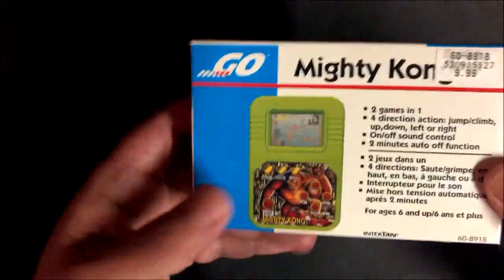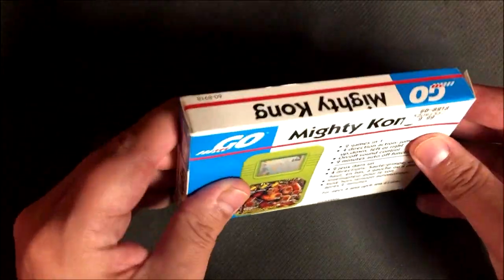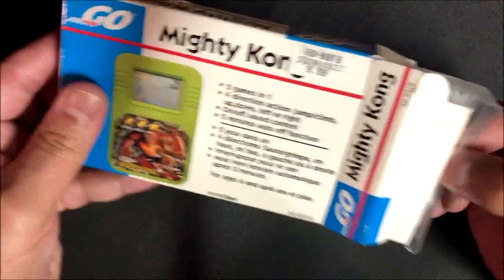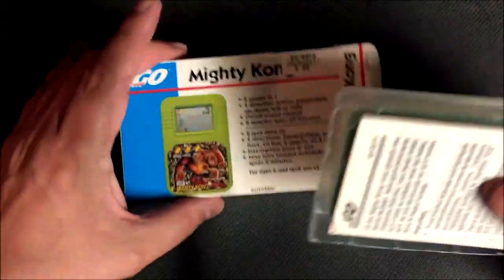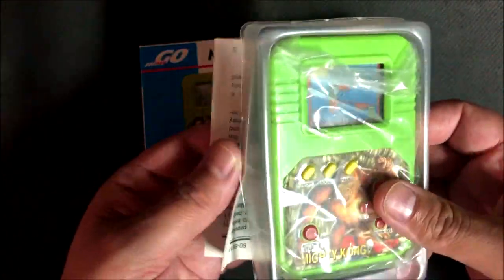I bought a bunch of these little things. I was always fascinated by the little handhelds. And obviously I kept it in good shape because it's still all in the box and everything. So let's just take it out. Funny enough, I never actually really carried these things around too much to play them. I would play them at home for a little bit, but then put it away.